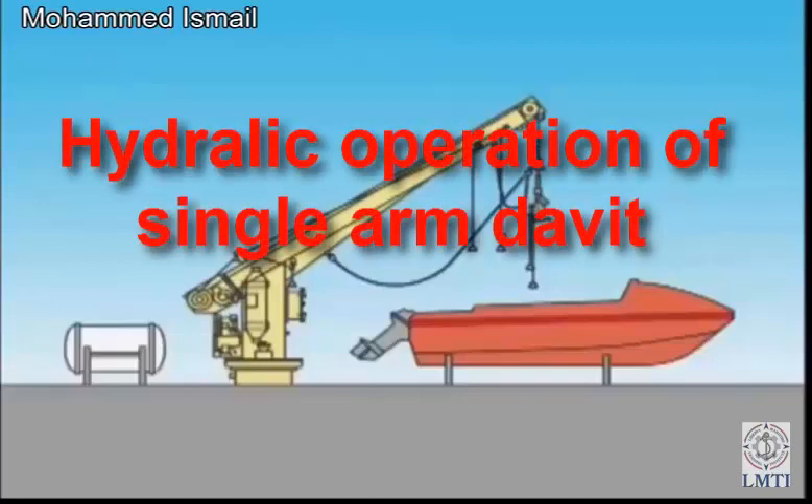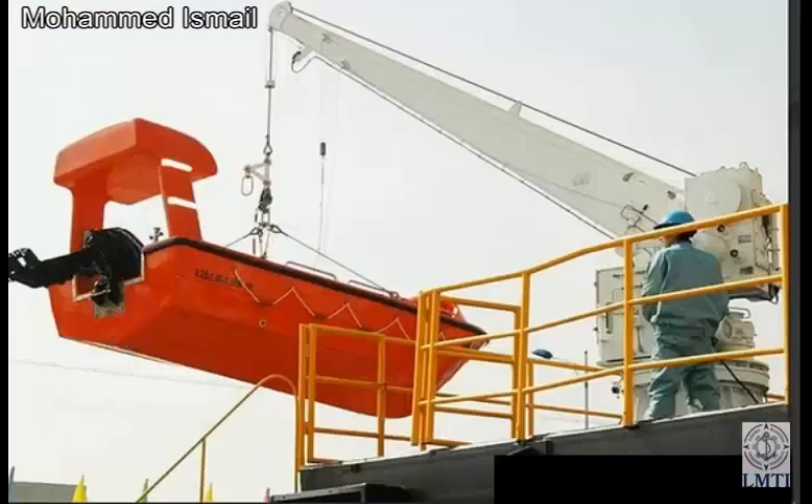Hydraulic operation of single-arm davit. The single-arm davit crane is a free-standing deck-mounted davit, consisting of a davit arm, column, and a rescue boat winch. It is mostly used in lifting and lowering a rescue boat, life raft, or other type of raft whose load is not more than 25 kN.